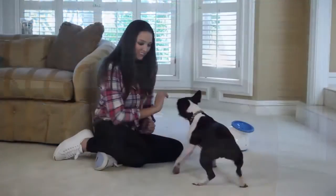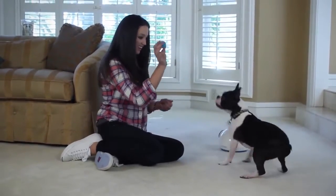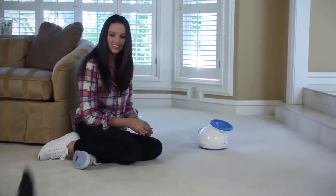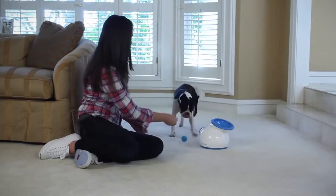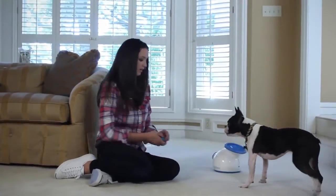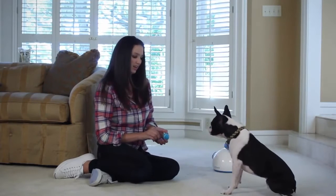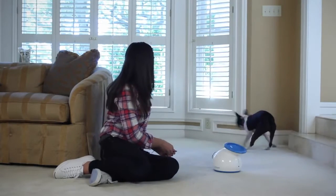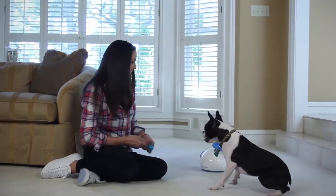We're about to start the training process for the second behavior your pup will need to learn in order to use the iFetch on his or her own. Begin with your dog close to the iFetch device. Right away, you want to make a habit of pointing to the opening of the iFetch to remind the dog where to drop the ball. As time progresses and your dog readily drops it in, you won't need to point as often or at all. Encourage your dog with food if necessary to bring their mouth as close as possible to the iFetch funnel and say out. In the beginning, you should reinforce any effort the dog makes towards dropping it near the iFetch device. Now we're rewarding for dropping near the iFetch and no longer just the action of dropping. After a few trials, start to increase your expectations and only reinforce the dog for dropping it in or very, very close to the iFetch funnel.